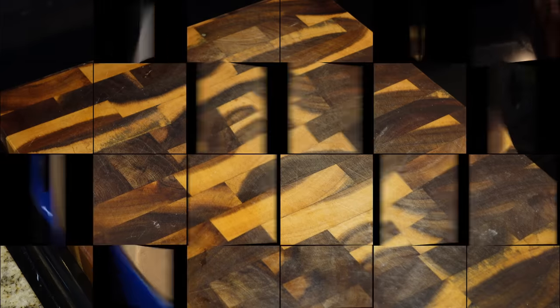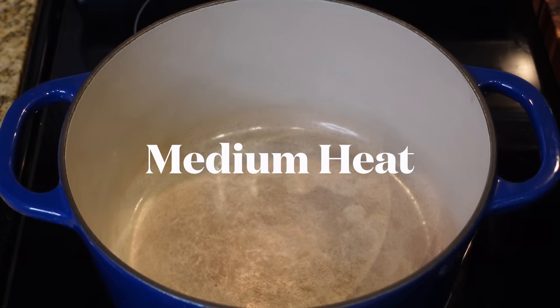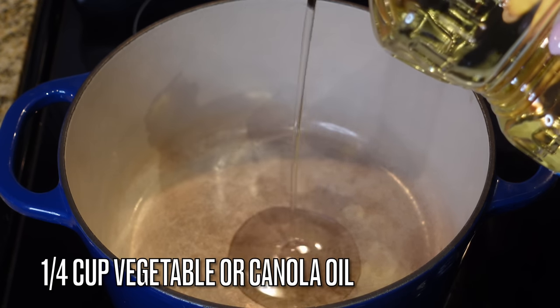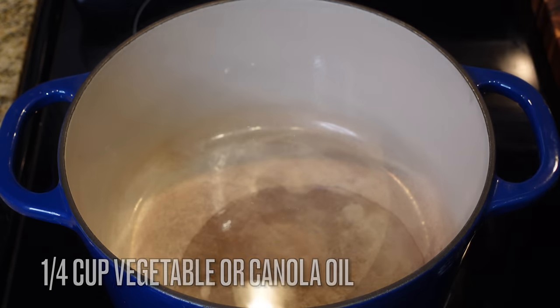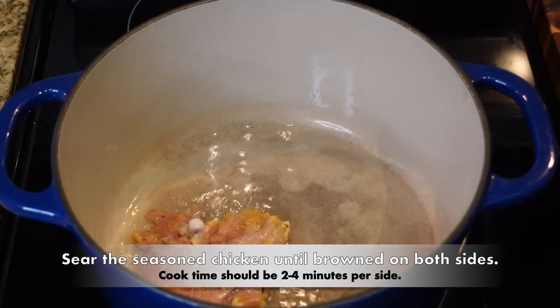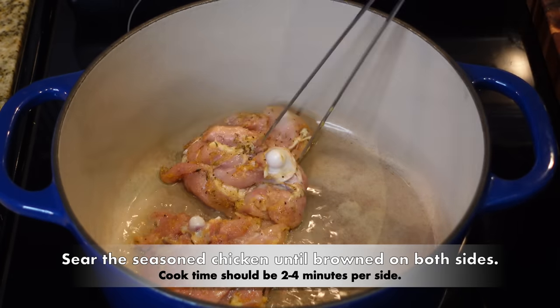Now we're going to get a heavy bottom pot over medium heat. If you've been following me, you should have a Dutch oven by now — they're very inexpensive; you can find them at Costco, Walmart, Target and all that. We're over medium heat — don't turn this up too high because it will burn.